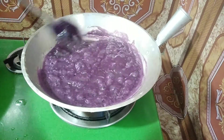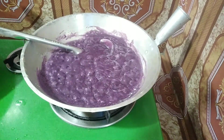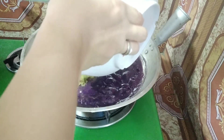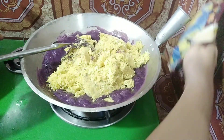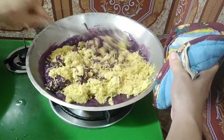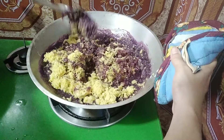Kung ganito na po ang itsura ng ating condensed milk na nilagyan po natin ng ube powder, pwede na po natin ilagay yung ating kinayod na kamote kanina. So inalagay lang po natin ito lahat dito — napakasimple mga kakravings, hindi po kayo mahihirapang i-follow yung ating recipe for today. Imimix lang po natin ito dito. Make sure po na mahina lang po muna yung apoy, baka kasi ma-burn yung nasa ilalim niya.